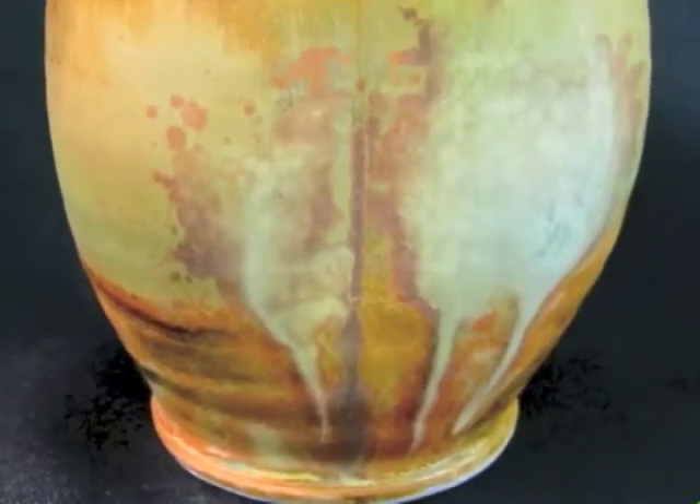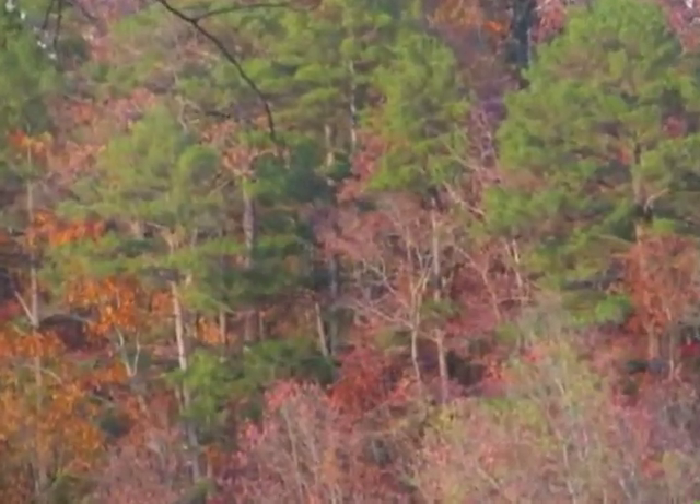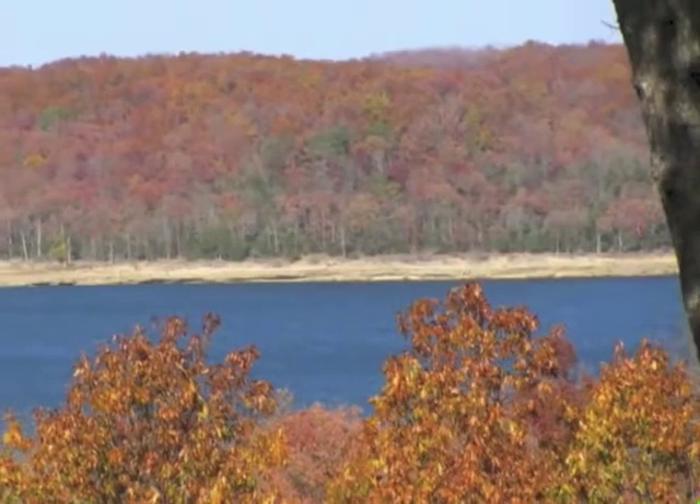The truth of the matter is I get down in the studio and start playing. I look out the windows and see fall happening. I see winter happening and these little Bistro Cups become the result of that interaction.